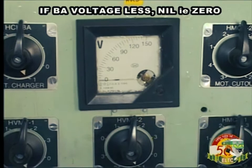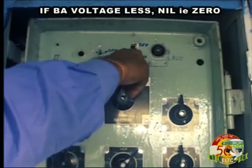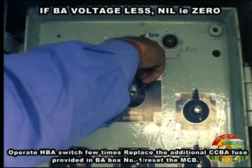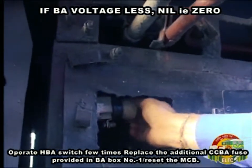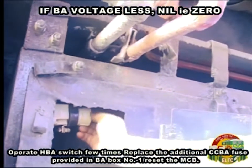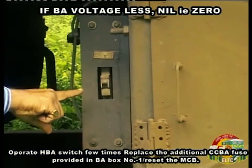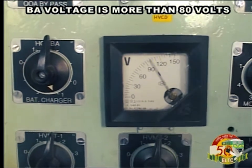If BA voltage is less — nil, that is 0 — operate HBA switch a few times. Replace the additional CCBA fuse provided in BA box number 1. Reset the MCB. BA voltage should be more than 80 volts.